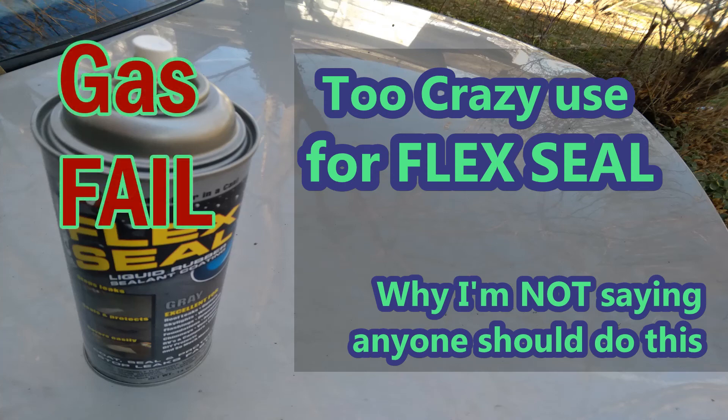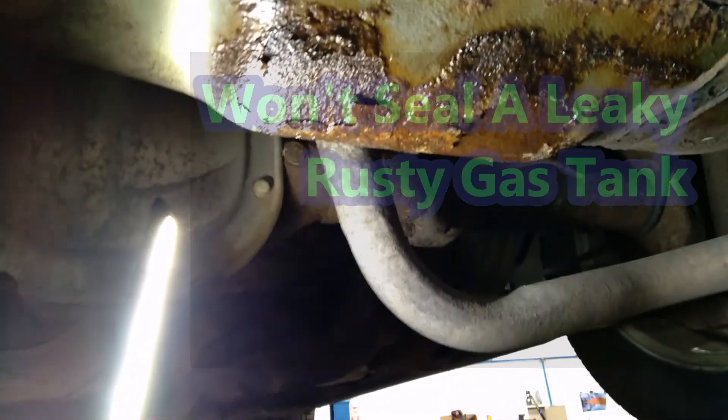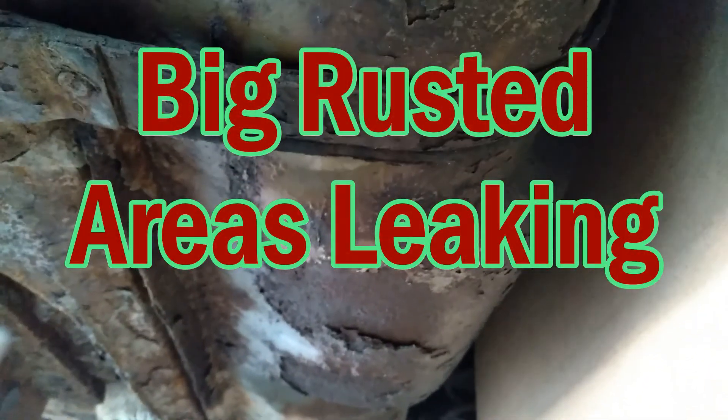Here's a crazy new use for Flex Seal. So that's a gas tank leak — simple rust out. It's quite dry in parts, so hopefully it's going to be dry enough to get a good adhesion.